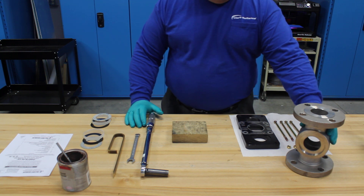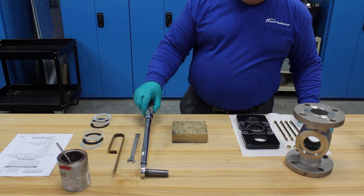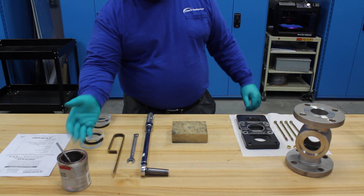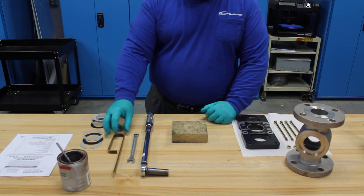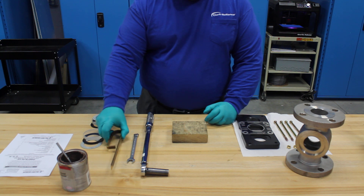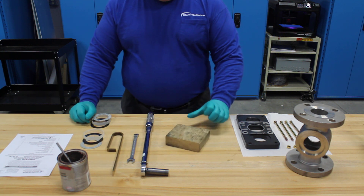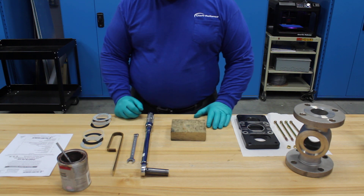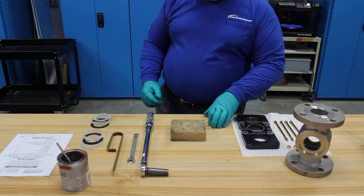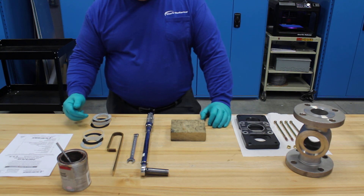The parts needed will be the sight flow indicator, which we've already disassembled to save time, a torque wrench, a second wrench, anti-seize used for thread lubricant, a soft metal or plastic putty knife — we'll use a Jurgason gauge gasket scraper — a block of some type, your IOM manual so we can look up the proper torque value, and of course the spare parts, which consists of two glass, two seal gaskets, and two cushion gaskets.